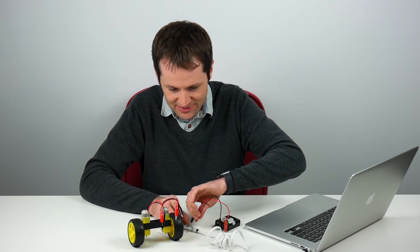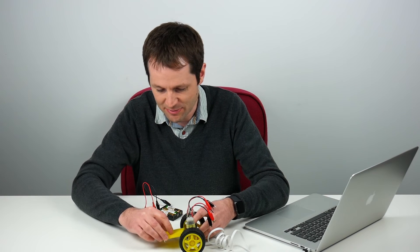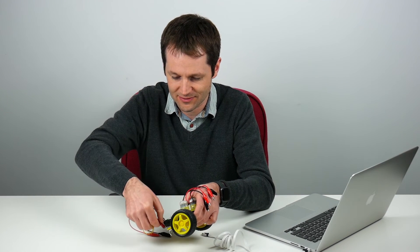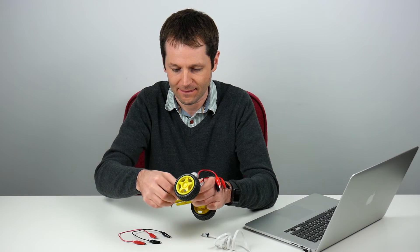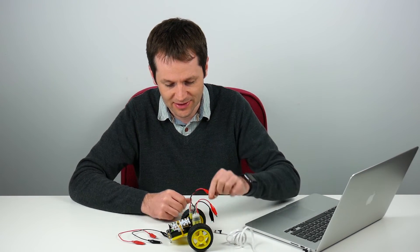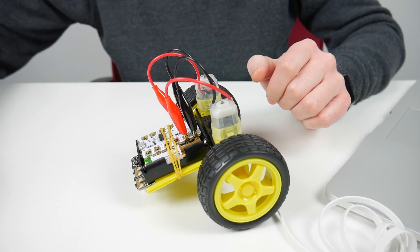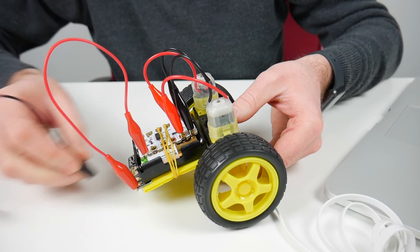I'm going to attach the battery box and Crumble to the back of the buggy. I've got a little plastic separator, the battery box goes on there, and the Crumble on top. I'll secure it in a very high-tech way using elastic bands. Once I've got the Crumble on there, I'm going to connect one motor to output 2 and the other to output 1, then connect the battery box to the Crumble — sticking to my convention of red wires for positive and black wires for negative.